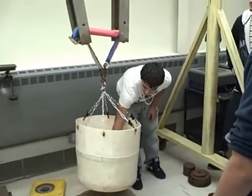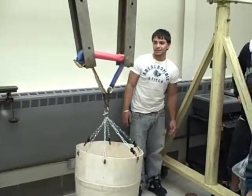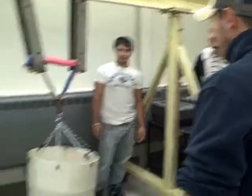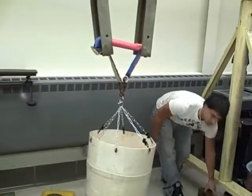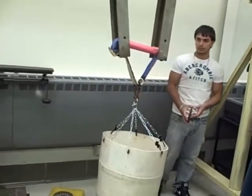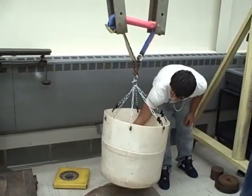Watch yourself. I don't want to smash you in the face. That's funny. I have my helmet over there. That was smart. Yeah, anybody should have. Anybody have safety? You should really have safety. I don't think it's going to shreds.